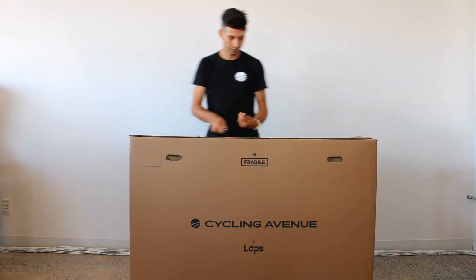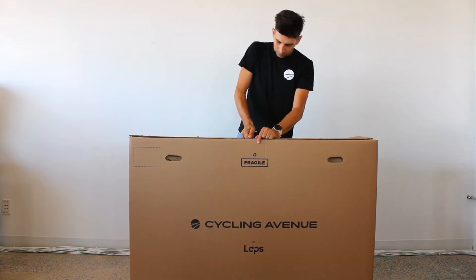If you need support at any point while assembling your bike, please feel free to contact our customer service agents.